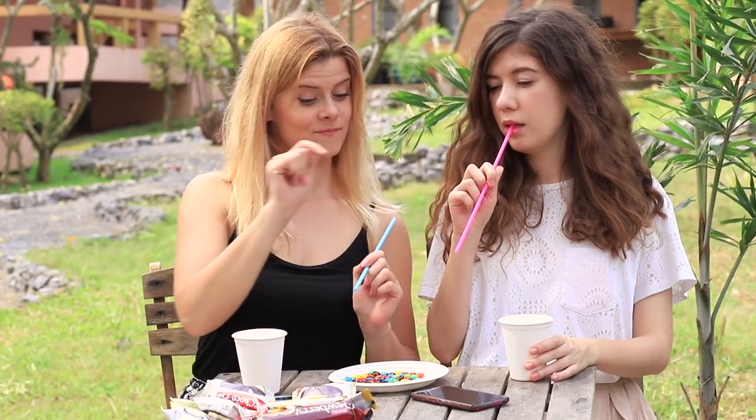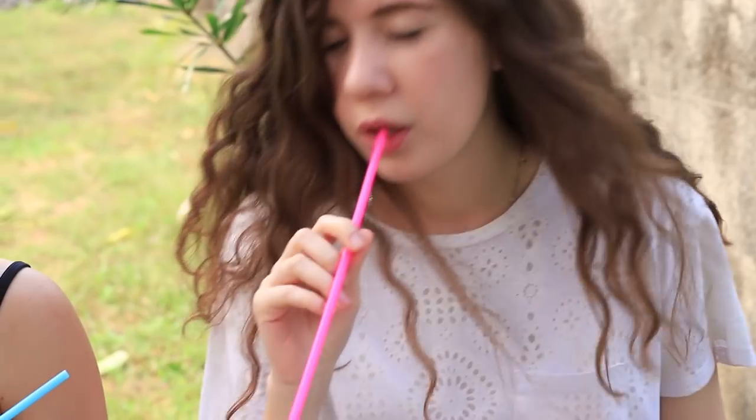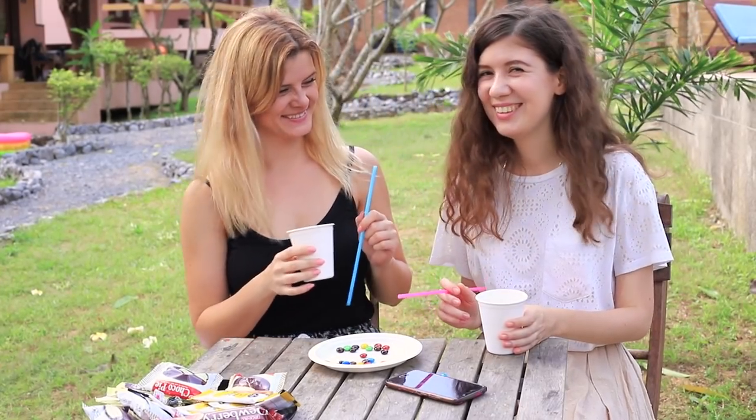My friend sets the timer and the M&M catching begins. You need to move very fast and carefully. I've gotten tired but the time isn't up yet. Finally, 30 seconds are over. We count the results — my friend wins! She's got more candies in her cup than I have.